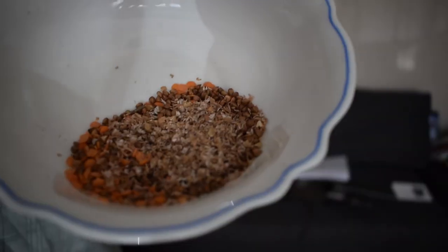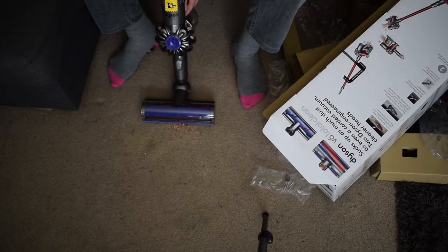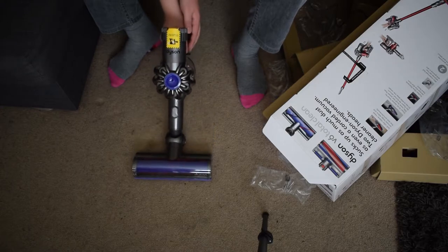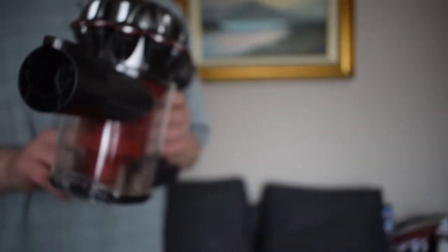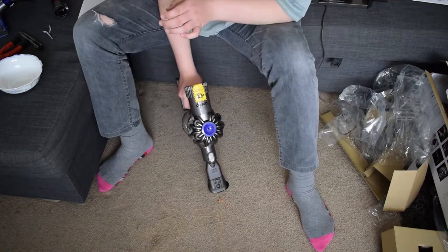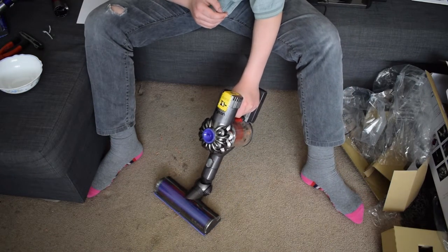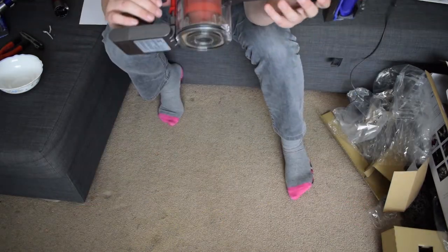So here I got some dirt and I'm gonna just put it on the floor. And to empty out you just do this. That's a lot of dust.